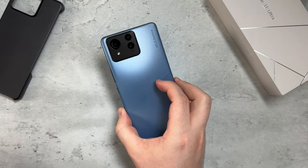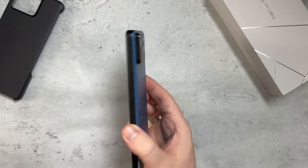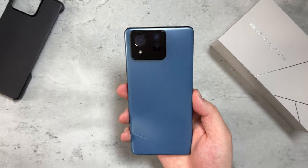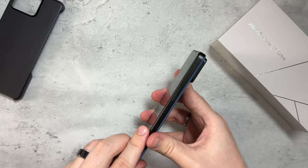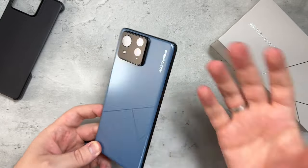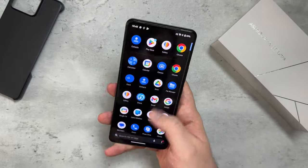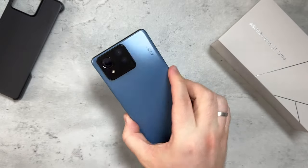Asus needs to do a bit more marketing and get the word out, because when I start using this phone people around me are going to ask what it is — they've never heard of it. They make really good phones; the Zenfone 10 is great, and I'll be making a comparison video. I'm imagining this design and size in a compact flat flagship form factor — that would be awesome.